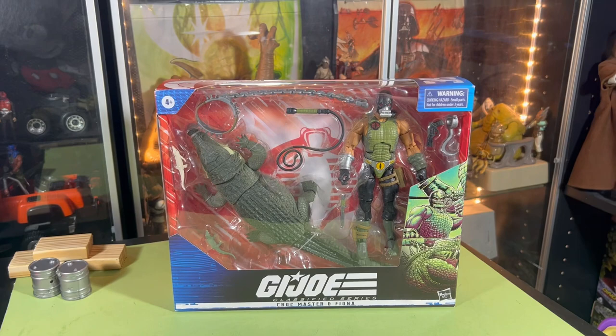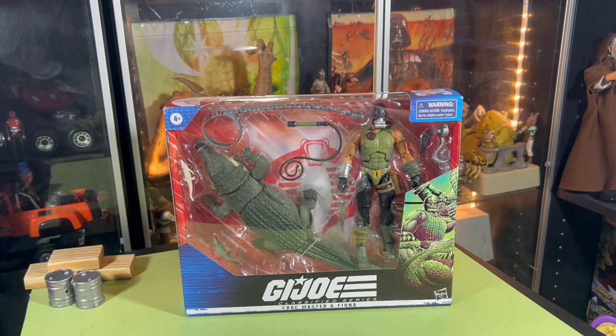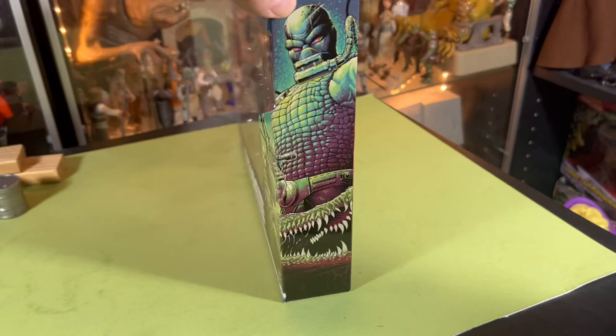Hey, hello everyone! Welcome to the Super Awesome Geek Show. You're in the Toy Condo, and today we're going to take a look at GI Joe Croc Master — Fiona, Cobra's vile animal wrangler — the Croc Master, number 38. Pretty cool artwork on the box; I really like this artwork.